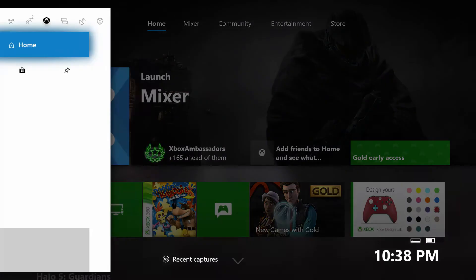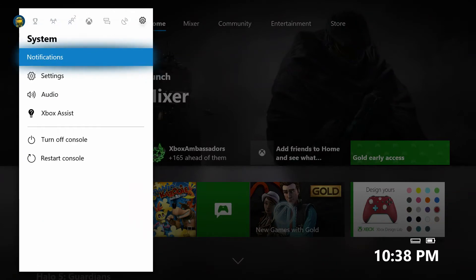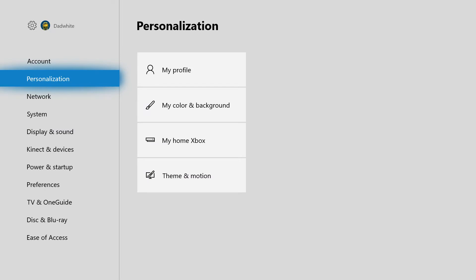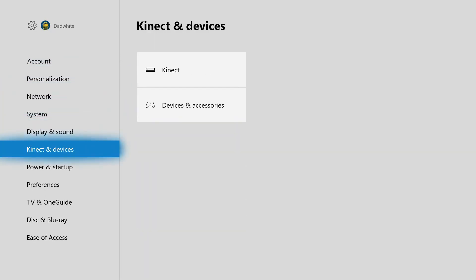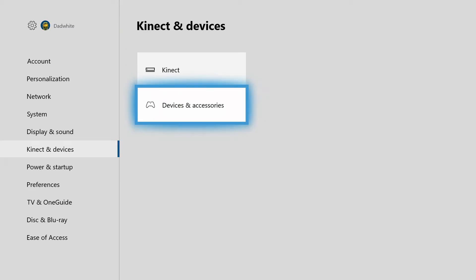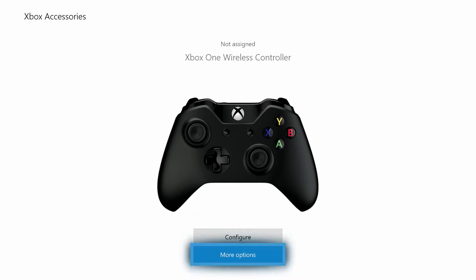Hit your home button on your controller. Go over to settings. You're going to come down to connected devices. Go down to devices and accessories. You'll have a representation of your controller there. Go down to more options.